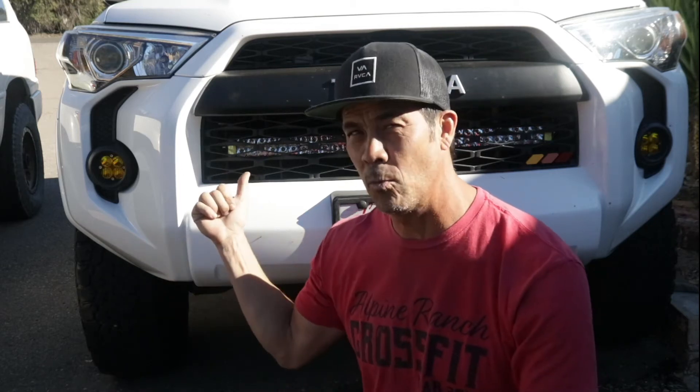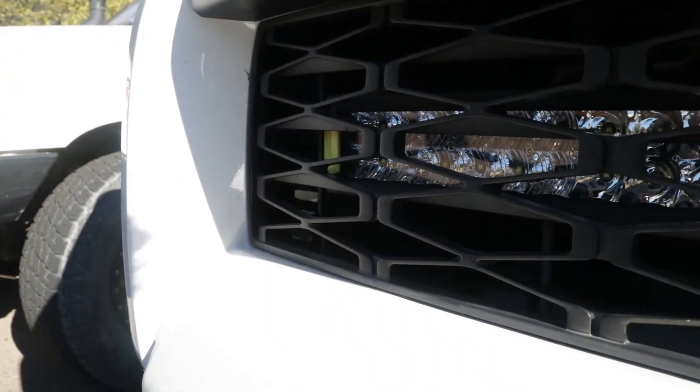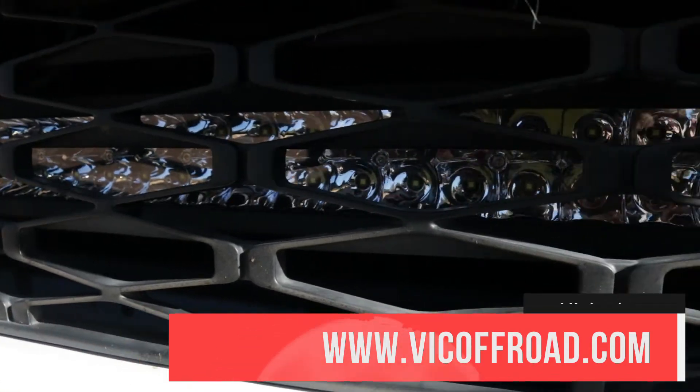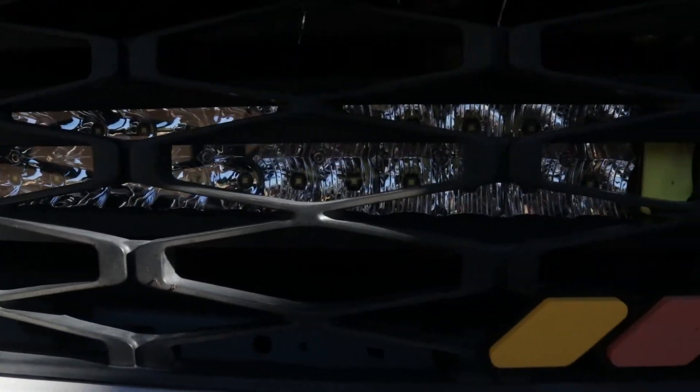What's going on YouTube? John with L-Explorer. So if you remember on the last episode, I installed the 31 inch light bar from Vic Off-Road. And what I want to do today is install and actually show you how I wired it up.